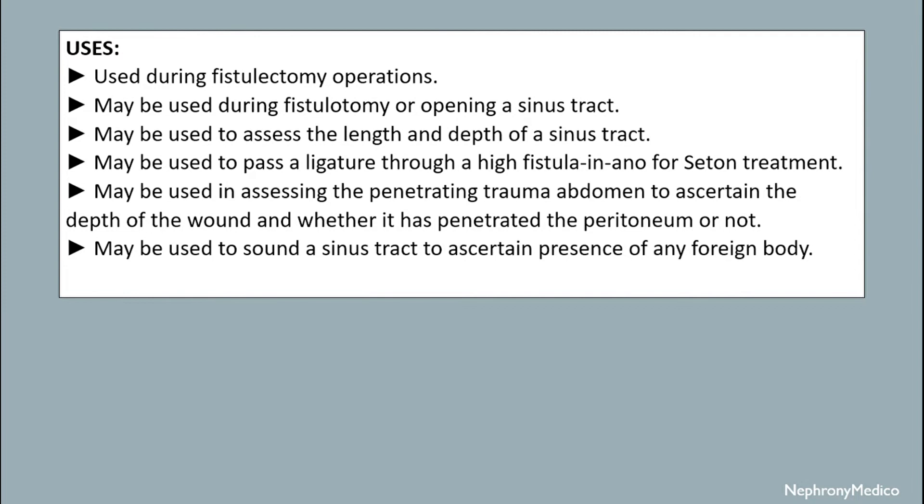It is used during fistulectomy operations and may be used during fistulotomy or opening a sinus tract. It may be used to assess the length and depth of a sinus tract. It may also be used to pass a ligature through a high fistula in ano for certain treatments.